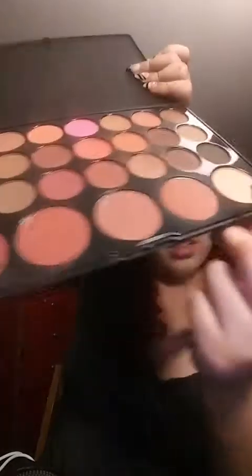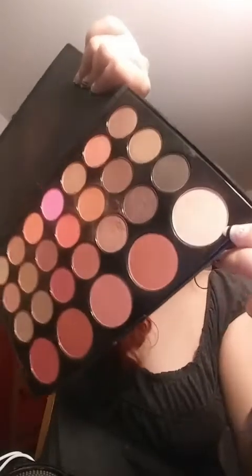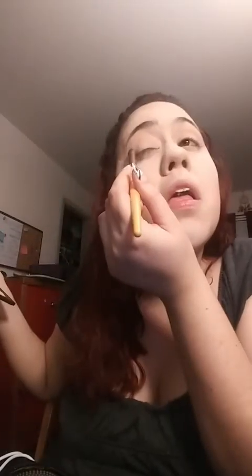I'm using this color for the base. Because the lighting isn't very good, this is going to be a surprise. We'll see how it goes.